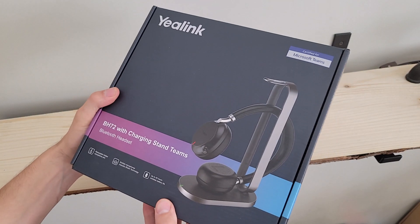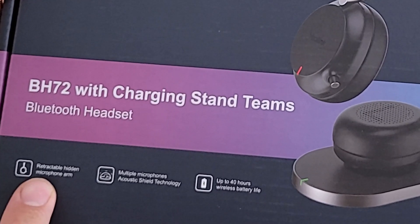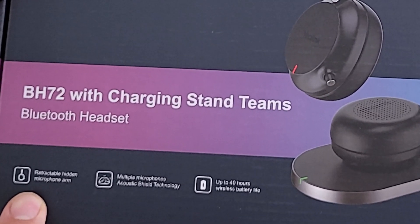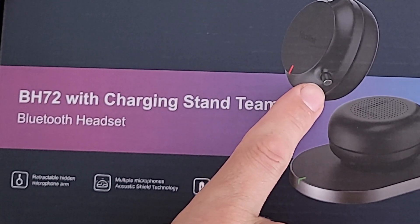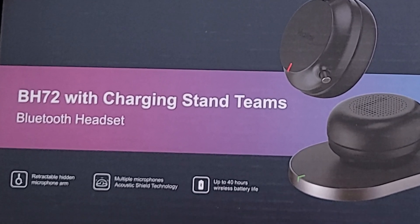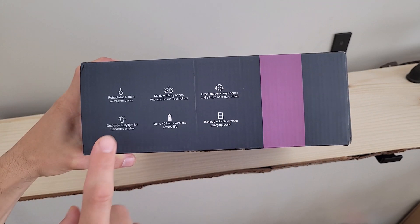Taking a look at the box before we get everything unboxed — you'll see we've got that 'Certified for Microsoft Teams' badge right up top. There is a retractable hidden microphone arm, which is a rather unique form factor compared to other Teams-certified headsets I've seen. That little boom mic actually extends outside of the earmuff itself. We've also got multiple microphones built into the headset providing the acoustic shield technology from Yaylink, and up to 40 hours of wireless battery life.